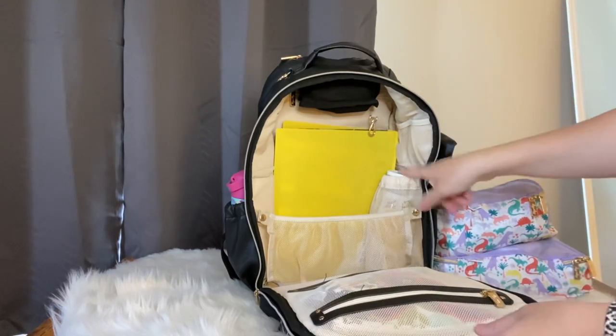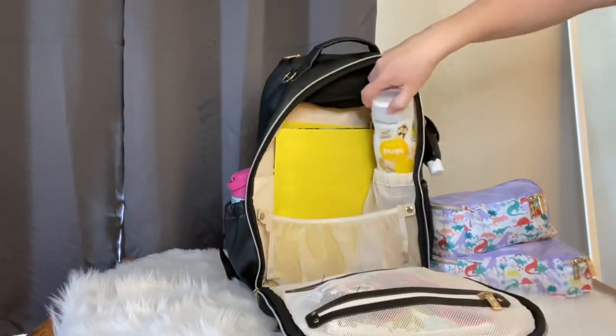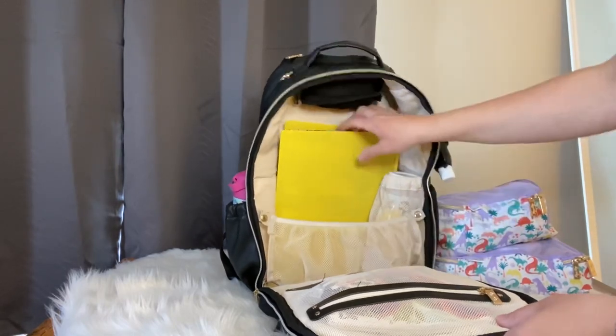In the side mesh pocket I had some puffs for my son - it is a perfect fit for that pocket.